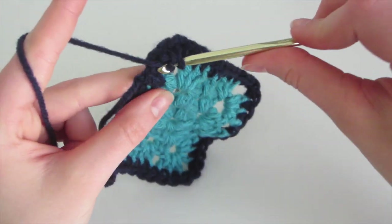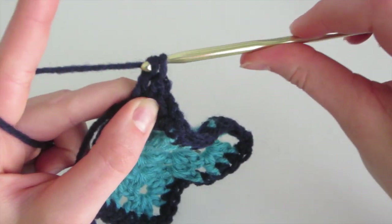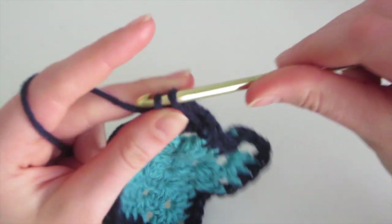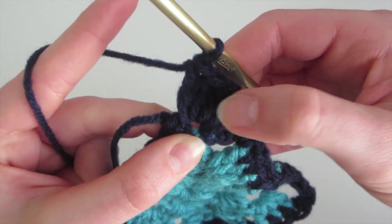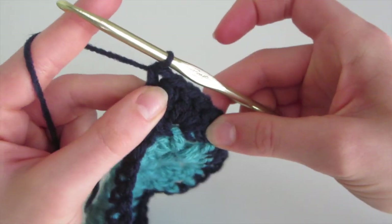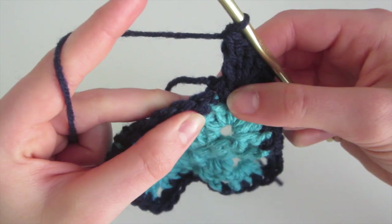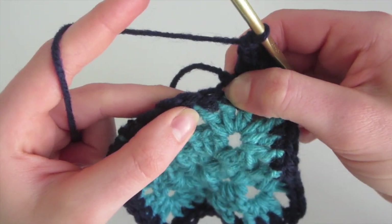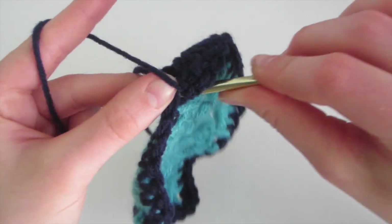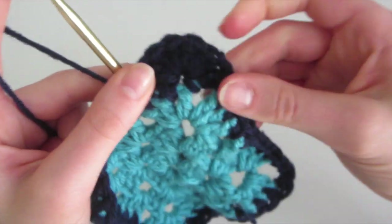That's two. Then yarn over, insert, yarn over, come out, yarn over, pull through two, yarn over, pull through two — that's three. Then yarn over, insert, yarn over, come out, yarn over, pull through two, yarn over, and pull through two — that's four. We need to do the fifth. So we've completed our five double crochet into the same stitch. Then we're going to skip the next stitch and insert into the next one, and do a slip stitch — insert, yarn over, come out, and pull through. So we just completed our first scallop.